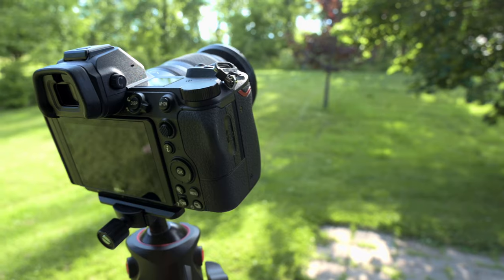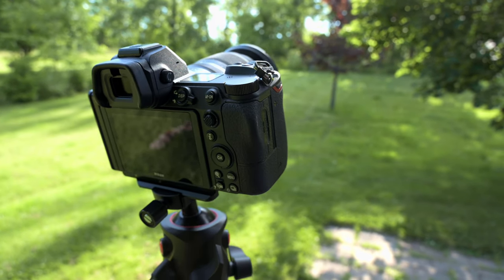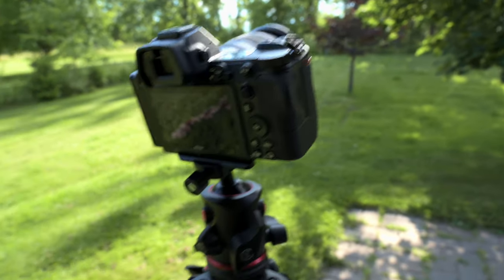Now let's say I'm on location taking a picture and I want to do a tutorial on how to do something. I can have this camera set up for taking a picture on a tripod, and I can have this camera set up for just instant full-time vlog mode.